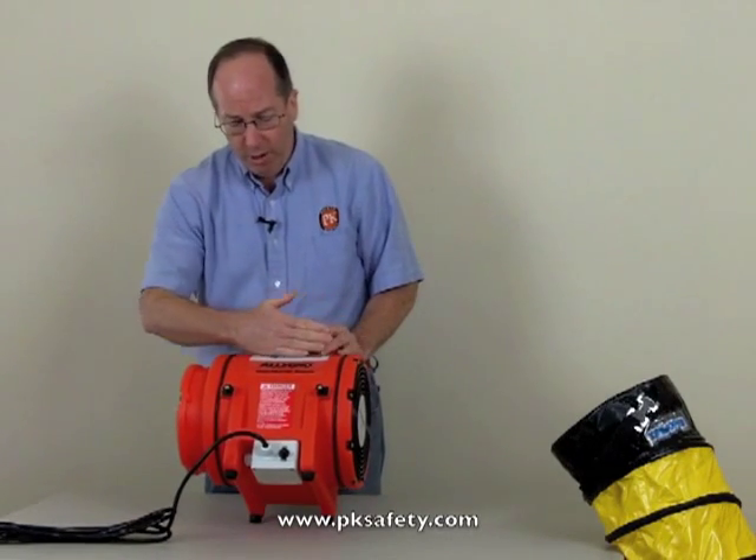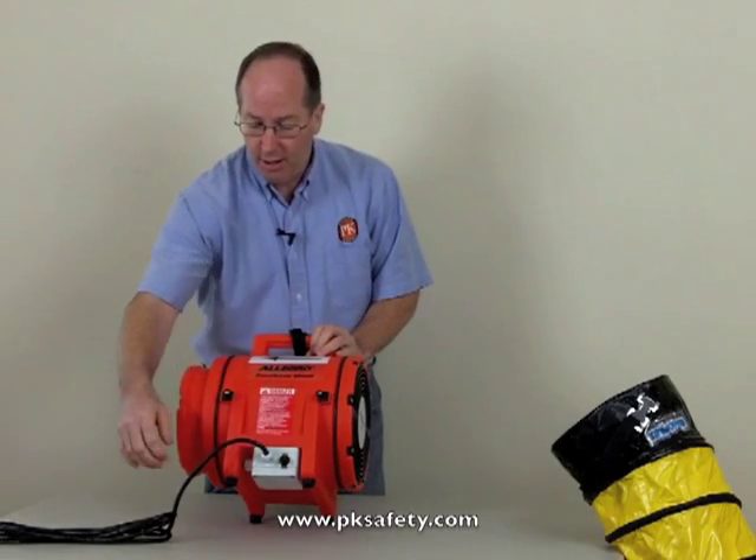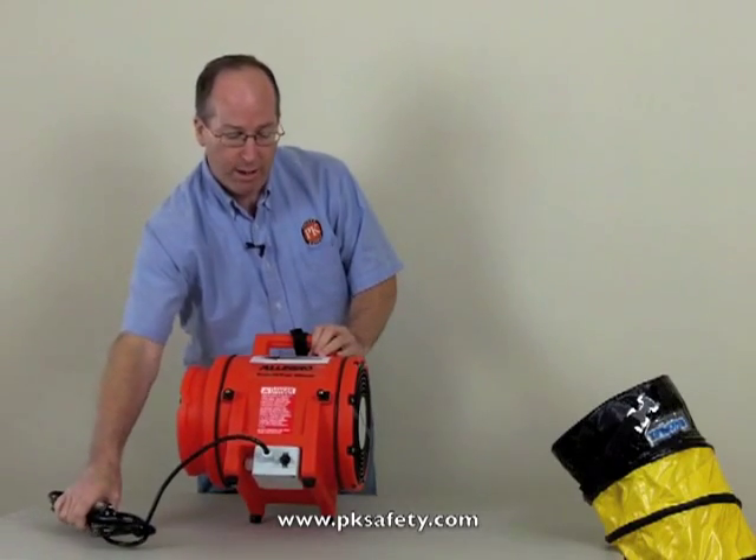It blows the air one direction — it has an arrow on there indicating direction. It has a switch down in the front to turn it on and off, and a nice housing for the cable with 12 feet of cable and a three-prong end on it.